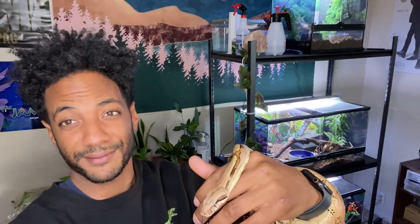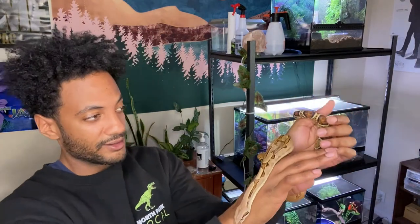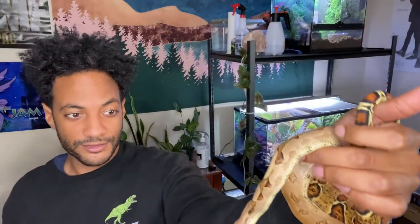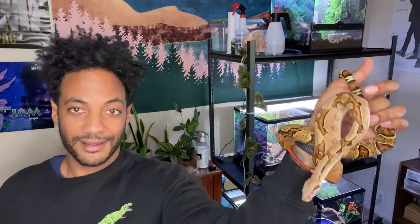A lot of people always ask me, what snake do you recommend for a first timer? And honestly, I definitely highly recommend these dudes. These are my favorite species of snakes. That's just because they reach a decent size — they don't get too big, but it's an impressive size, and definitely manageable. And they're super docile. They're really cool. So this is Bowie, and I'm about to go put him up.